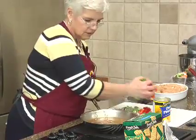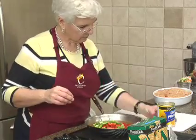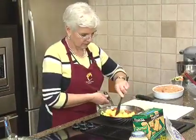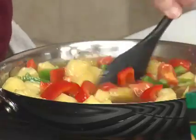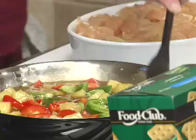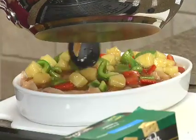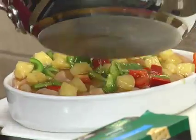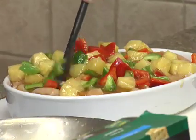Take that off the heat, put all of our peppers in and our pineapple. Once we get that stirred in, we're just going to pour it over the casserole — hopefully the dish is big enough. It looks really nice with the red and green peppers and the pineapple.